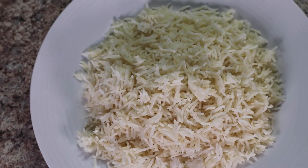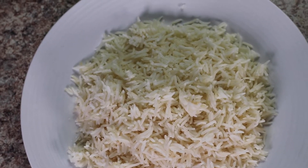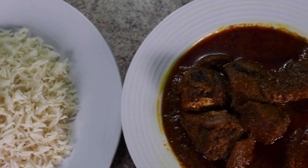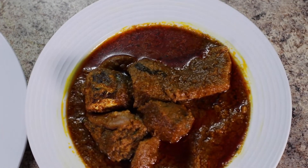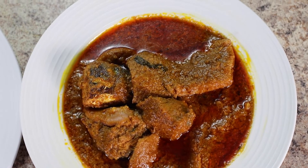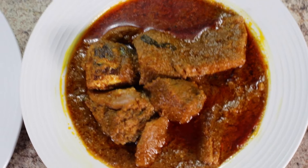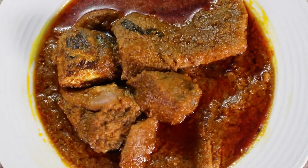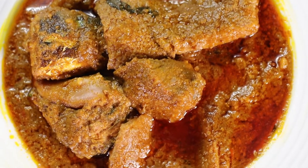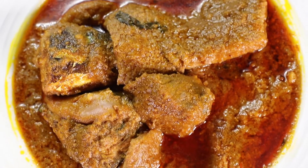I just have a quick question for you before we get started: what's your favorite meat or animal product to cook your meal with? Fish, goat meat, cow meat? Let me know in the comment section. Please like and subscribe — we appreciate your support. So to get started...